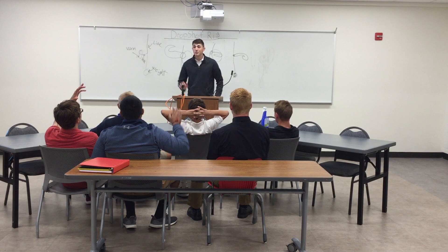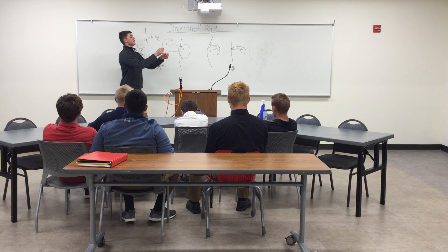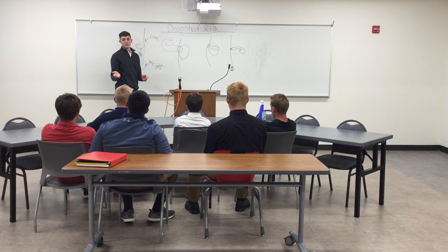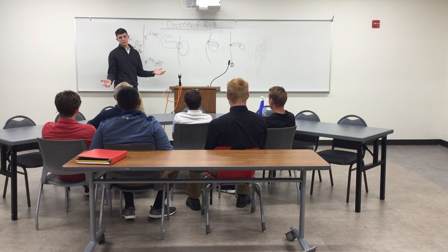Do you guys have any questions, any clarifications? Do you reel in at all? Yes, good point. When you cast it out there, when you go up, you do about a half turn on your reel. It doesn't matter what line or what reel or rod you use — you just go up, and on your way down you do a half turn, then up again, and boom, there's your fish.